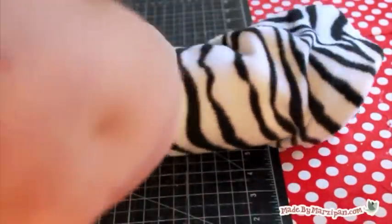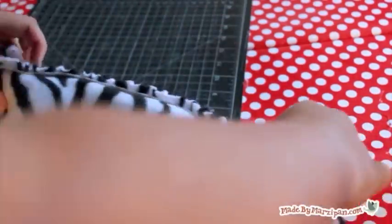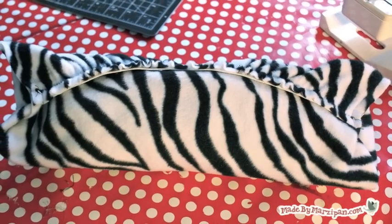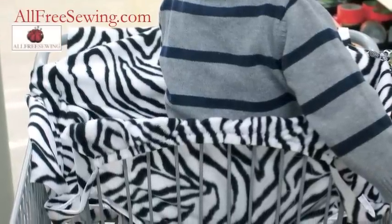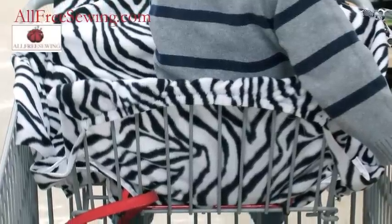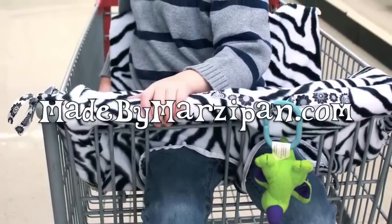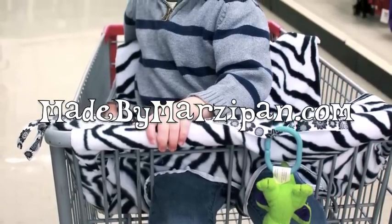The super simple shopping cart cover rolls up into a tidy packet. Start rolling from the end without the elastic, then tuck the edges inside of the elastic pocket area to secure. To use the cover, slide the elastic over the back of the seat, tie the corner ribbons, and attach the velcro around the handle. This tutorial was sponsored by AllFreeSewing.com. For hundreds more tutorials, including one for the tippy-sippy leash, visit MadeByMarzipan.com.